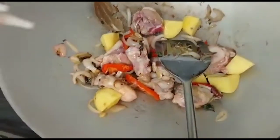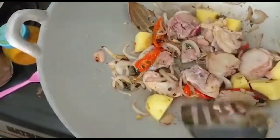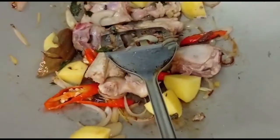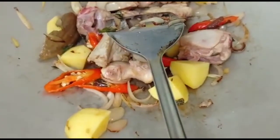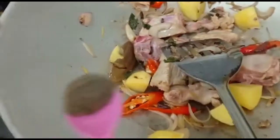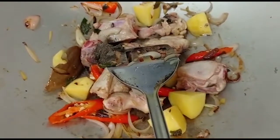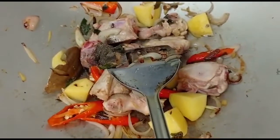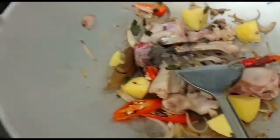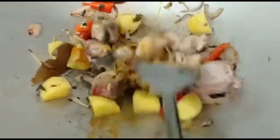Add in some salt, about half a teaspoon of pepper. And about a teaspoon of saffron powder. Give it a good mix.